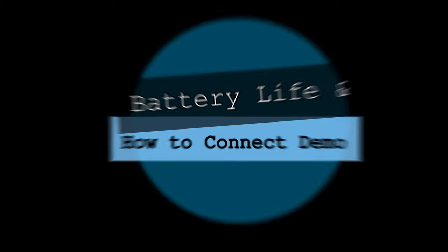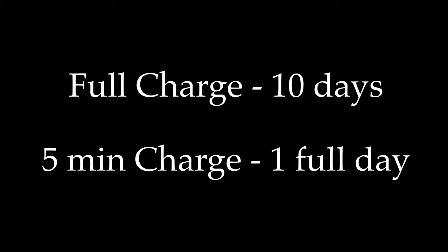Now let's talk about battery life. Huawei claims that with a full charge it can last up to 10 days, and a quick five-minute charge is enough to support your whole day.